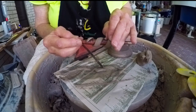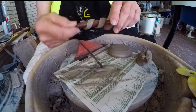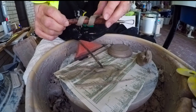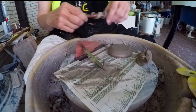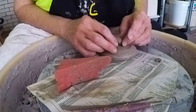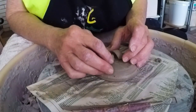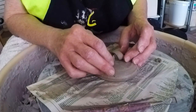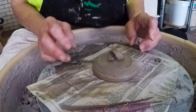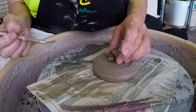I can trim the ends when it's a little harder. I may only need one of those — I think that'll be plenty big for that size of pot and for this size of lid. I'll roll it over that way just a bit. Let's put our little scratchy marks in there.